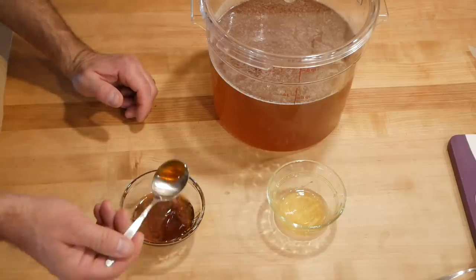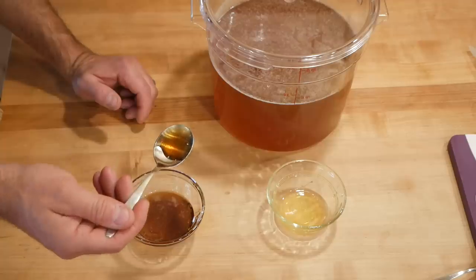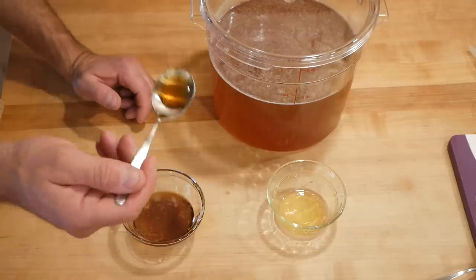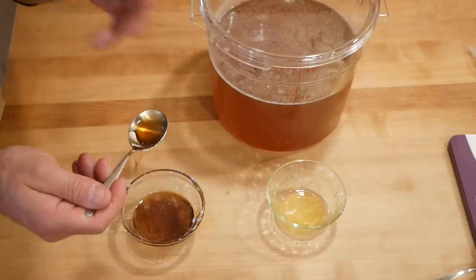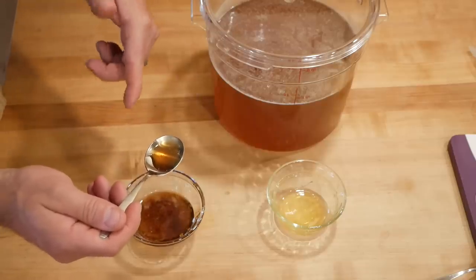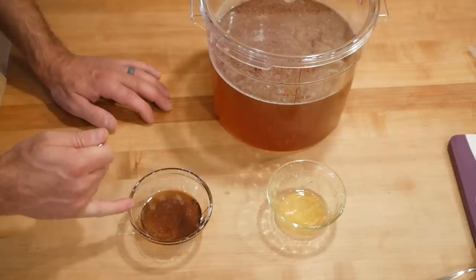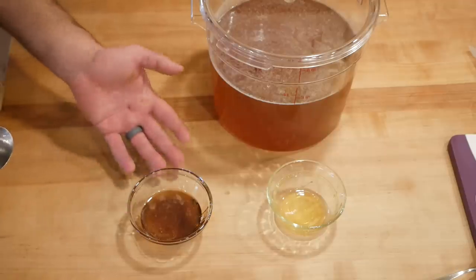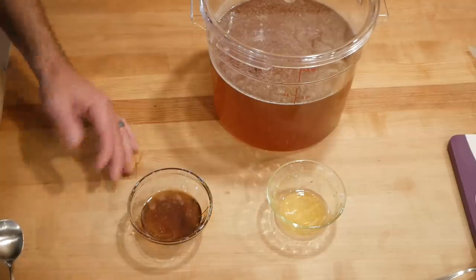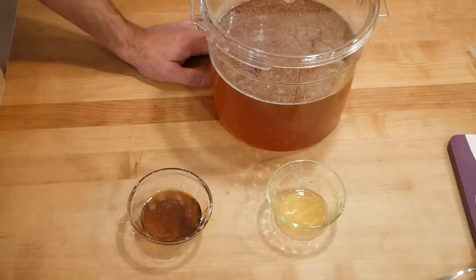And this is what came out of the five-gallon bucket — the goldenrod, the fall honey. Very different. Everyone says goldenrod has a smell of gym socks or something like that. When the bees are reducing it the hive does give off a very distinct smell, but I never get that taste when I'm tasting the honey. I'd say this is almost sweeter — a higher-sugar honey. It just tastes like fall to me. They're both just great. I'm really glad I was able to separate and get two different colors of honey. That's the taste test — everything's great.